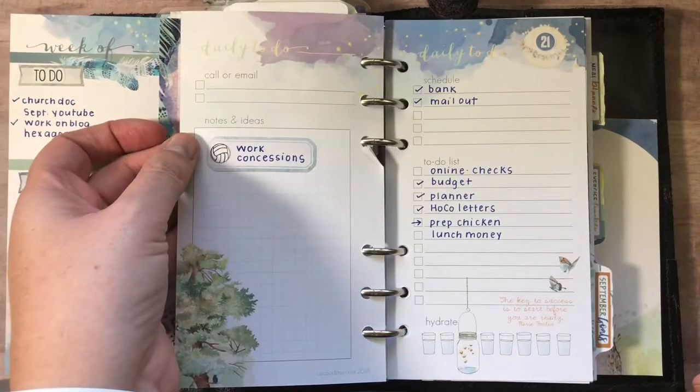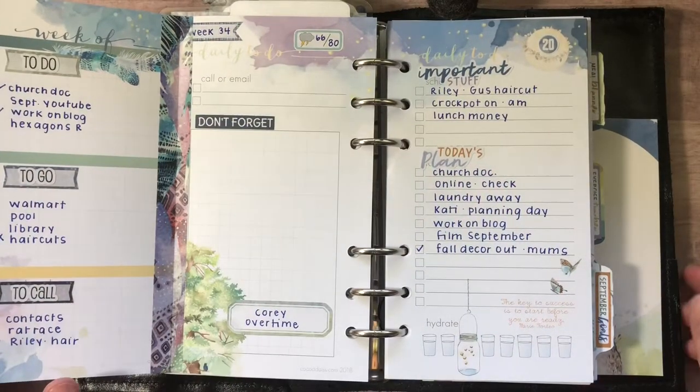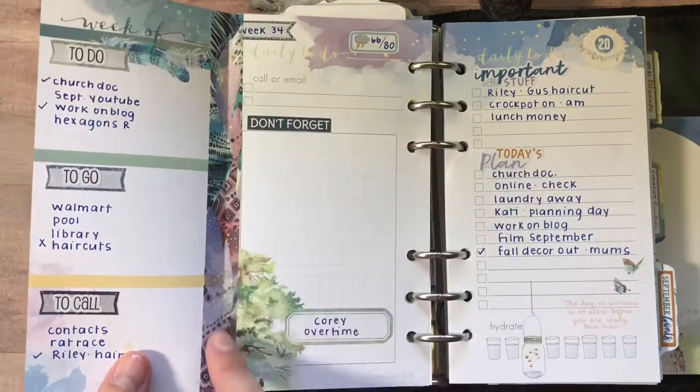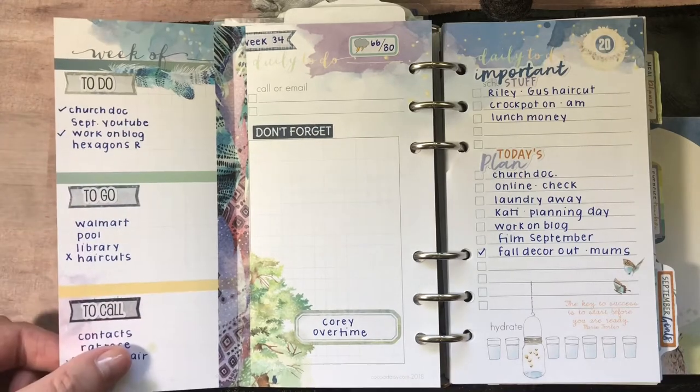What I did was cut down one of the week-on-two pages and just washi taped it in. I have my to-do, to-go, and to-call taped to my Monday.